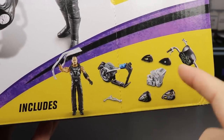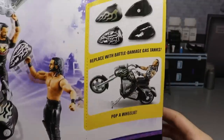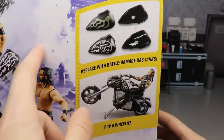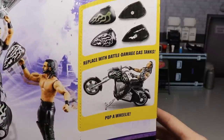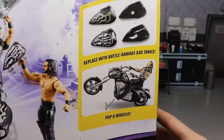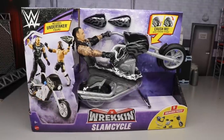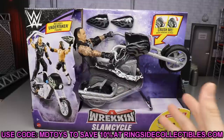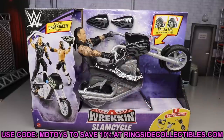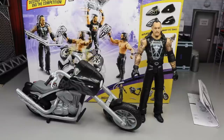On the right side it shows everything included — Taker pieces, bike, all the good stuff. It also says 'replace with battle damage gas tank.' Pop a wheelie on a motorcycle — that's wild. Anyway, that does it for the packaging. If you want to check it out, go to Ringside Collectibles at wrestlingfigures.com and use promo code MD Toys to save 10%. Let's go ahead and crack this motorcycle out of the packaging.